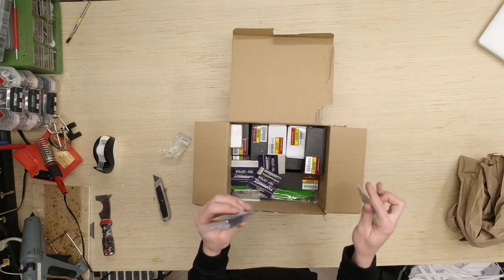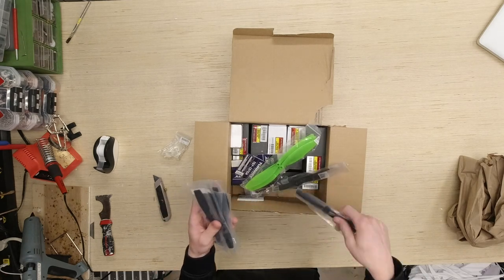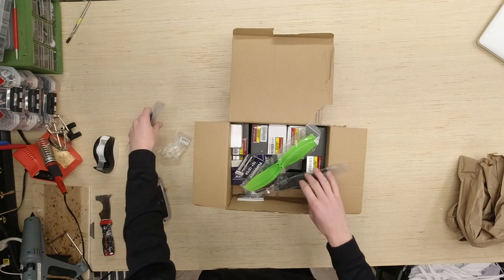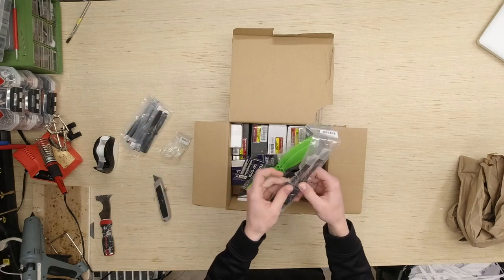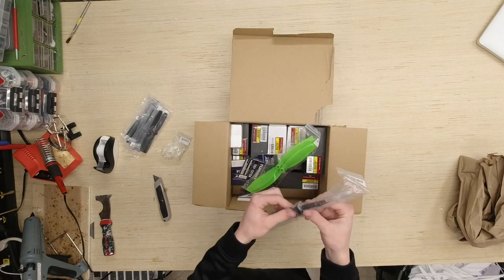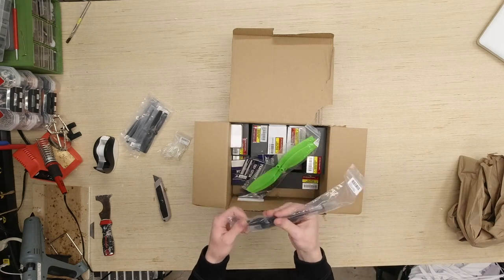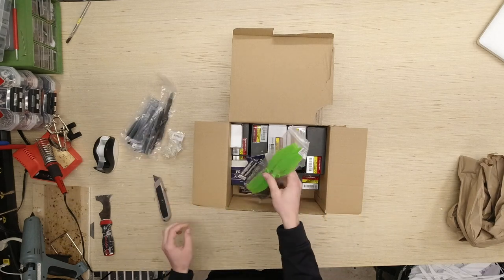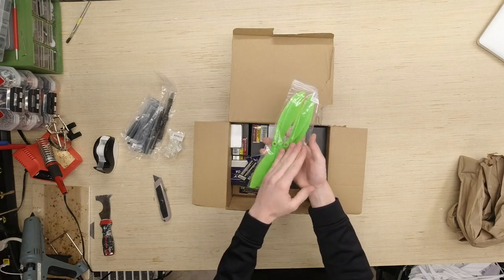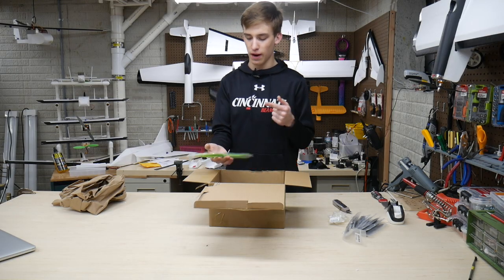We've got two more 6x5 bullnose props, and these are going to go on the Arrow and potentially the Goblin down the road. The next thing we have is two 7x6 props. These are going to go on the Arrow — I found out the prop cavity in the Arrow is wide enough to fit a 7-inch prop, so a 7x6 is a crazy high pitch for the length but I'm excited. We also have 10x4.5 slow fly props, counter-clockwise and clockwise, which might go on the Bushwhacker or the Mustang seaplanes.